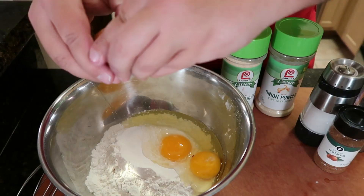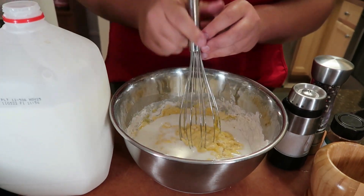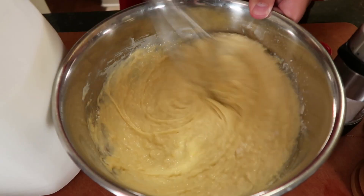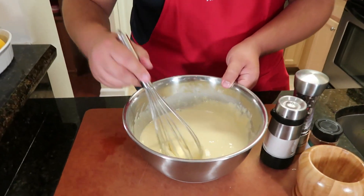Now it's time for our spetzle, our German egg pasta. We're gonna need a couple of ingredients: some eggs, some milk, and some all-purpose flour along with our seasonings. I start in my bowl with four eggs, two cups of flour, and a half a cup of milk. You want your milk on standby because if it's looking too thick, you just add a little more milk. We're gonna keep adding milk until we reach our desired consistency. That's what's great about cooking — it gives you time to adjust and adapt.